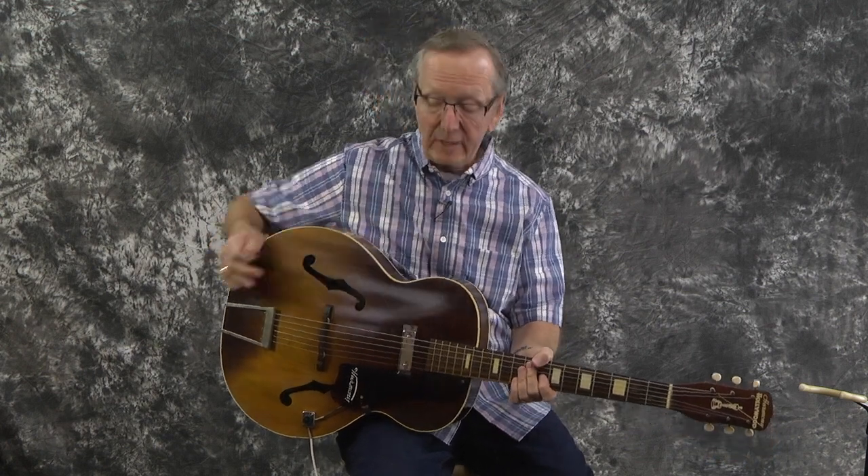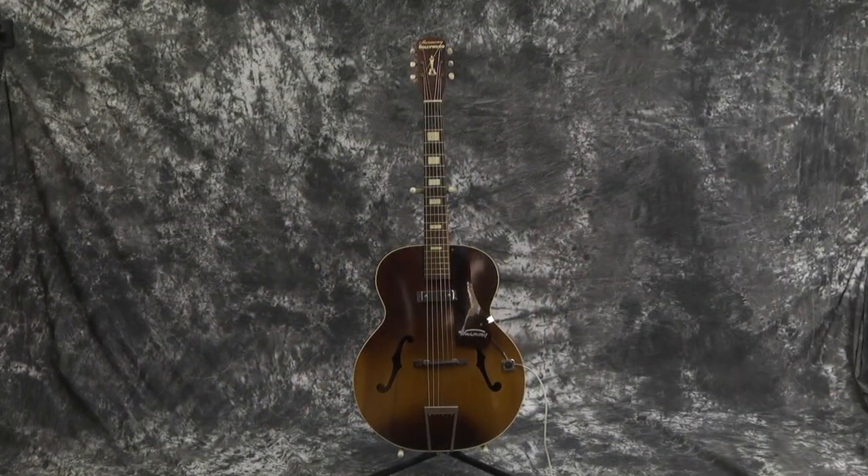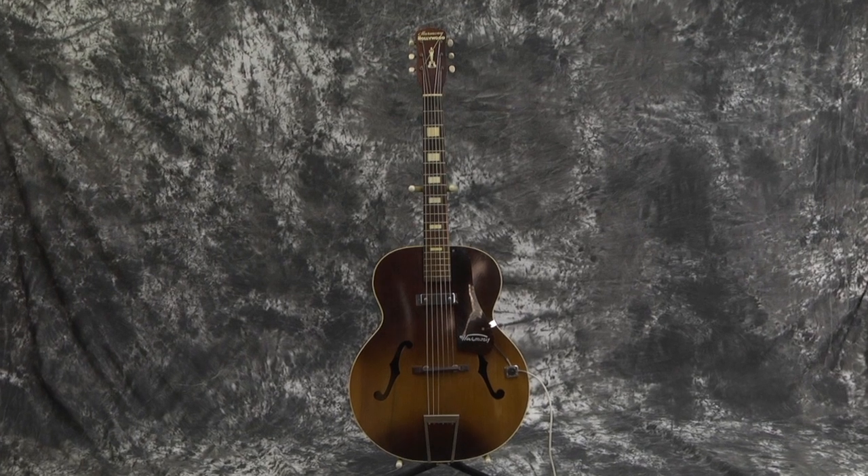I've got a guitar that's almost as old as I am. Can you imagine that? This has to be a really old-timer. What I've got is a 1957 Harmony Hollywood H39.